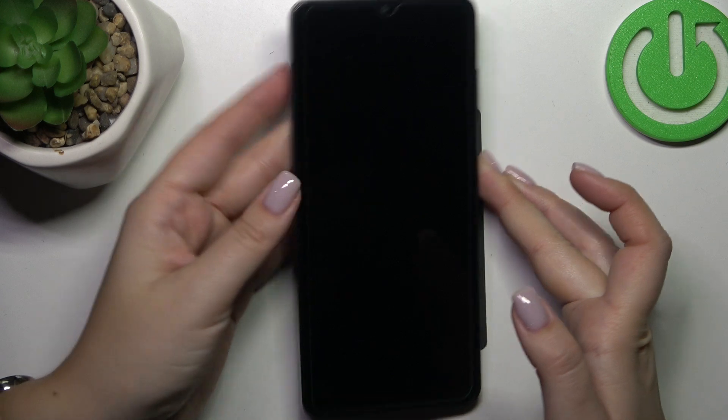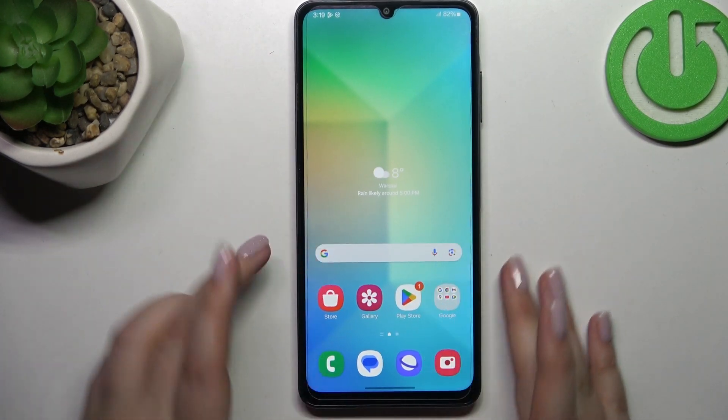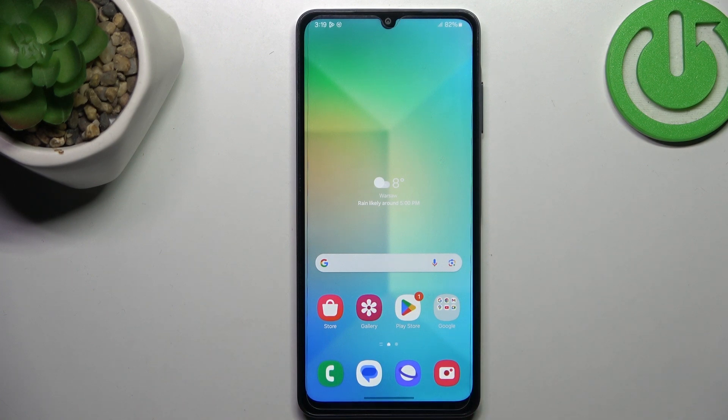Now let me lock the device and check if this works. Let me put my finger on the sensor — and as you can see, the device is unlocked, which means we've successfully added the fingerprint to it.